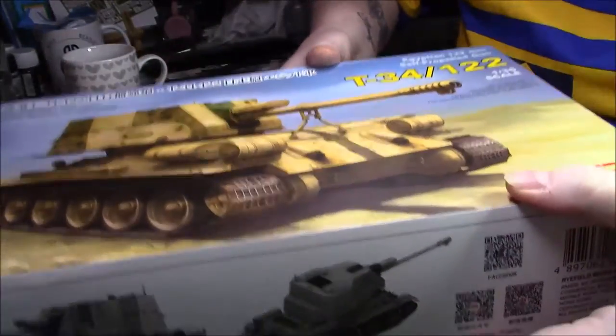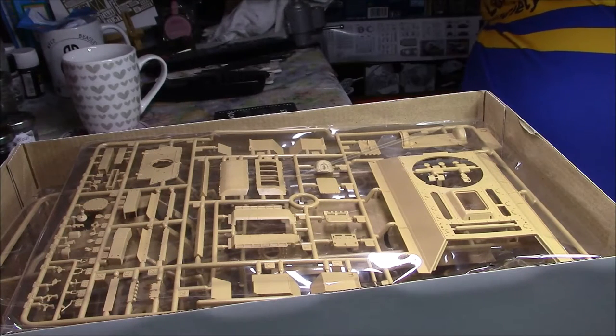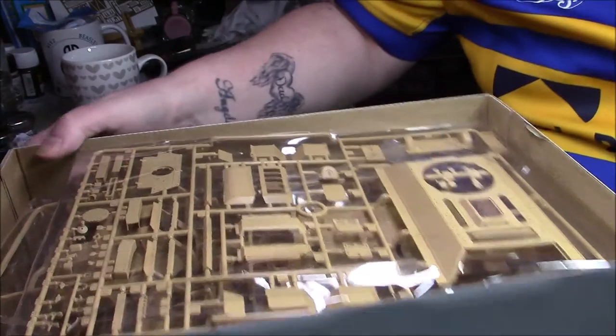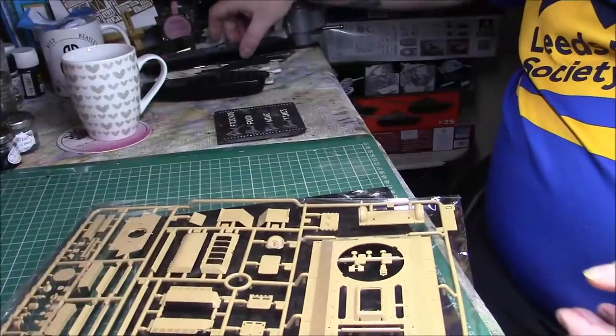I did a quick look when we did the Christmas reviews but I haven't taken any plastic out of anything, so what we'll do is go sprue by sprue as normal.